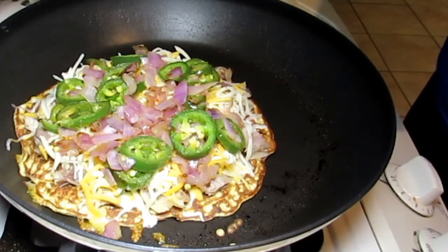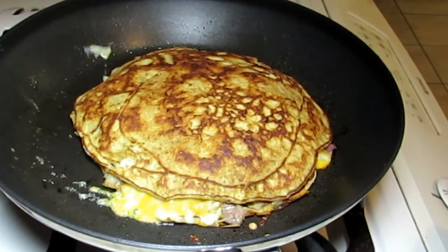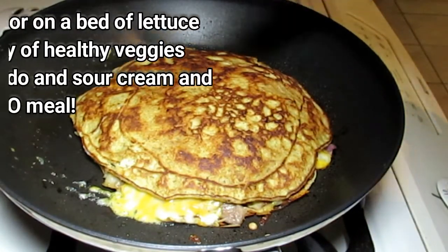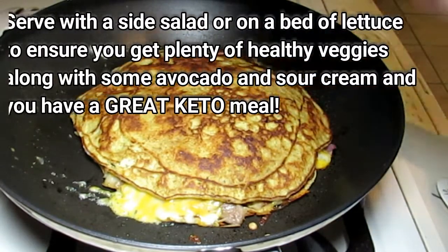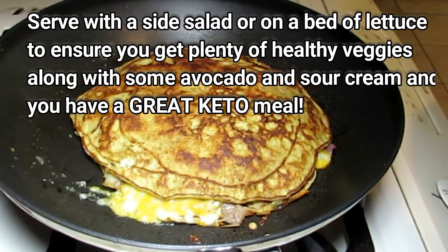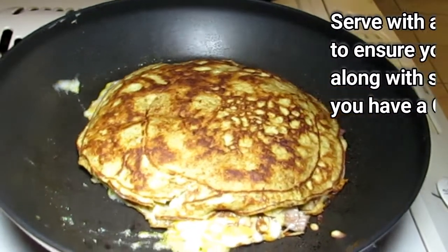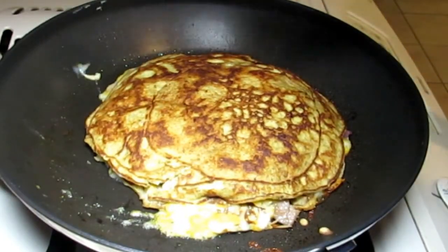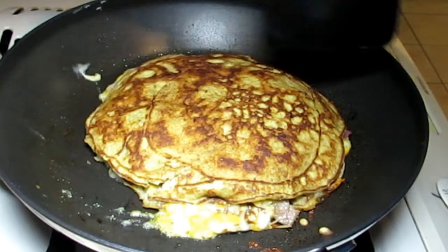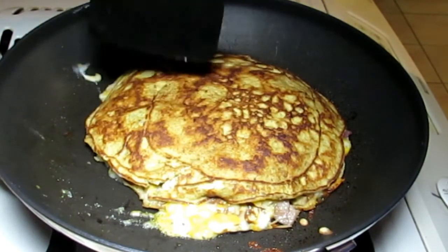We're gonna place our top layer on — I'd say that's a really pretty quesadilla! A little bit of sour cream, some salsa, and all that good stuff, and you've got a great quesadilla. I'm gonna go ahead and call this a meal, probably dinner tonight. If this were just me, it would make four meals for sure, but it might be two meals for me and one for David.